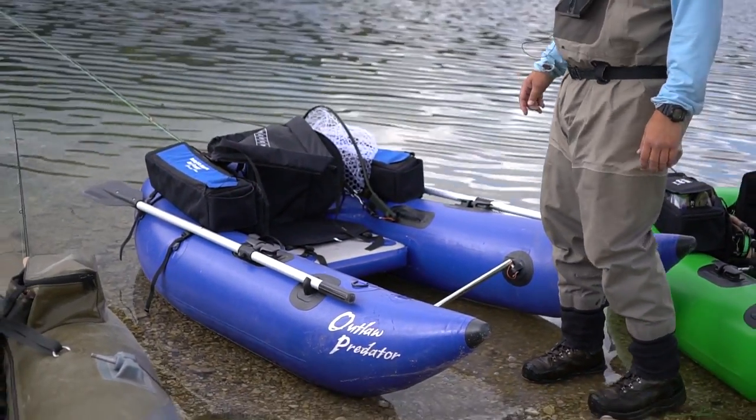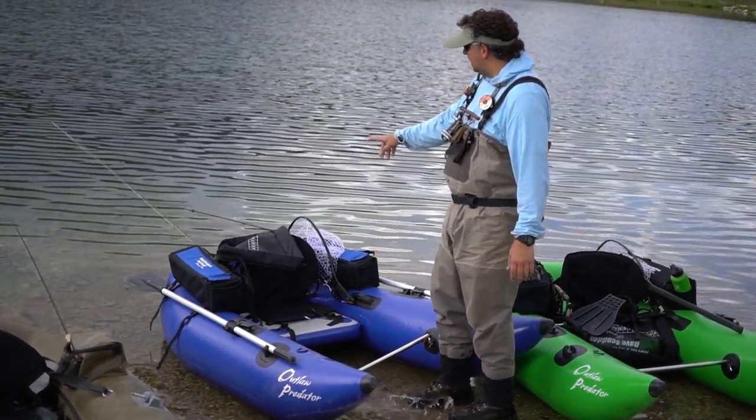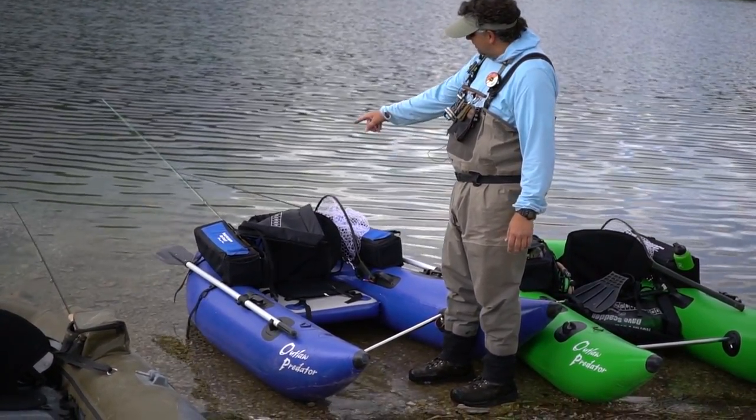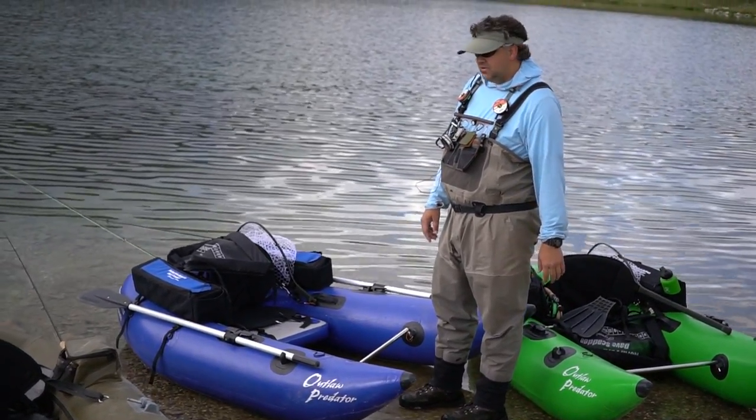We put it in the side-by-side quite a bit, and it's got two really big gear bags. Usually on a day like today, we know we're going to get into some dry flies, so a dry fly rod and a rod specific to midgetip fishing.